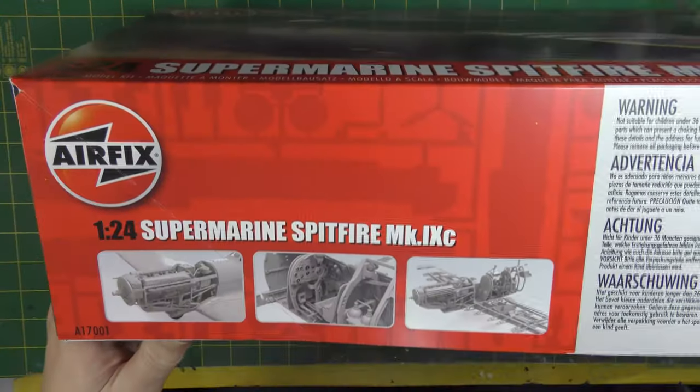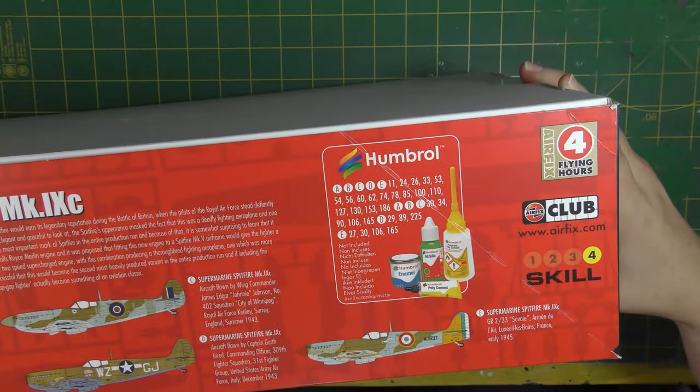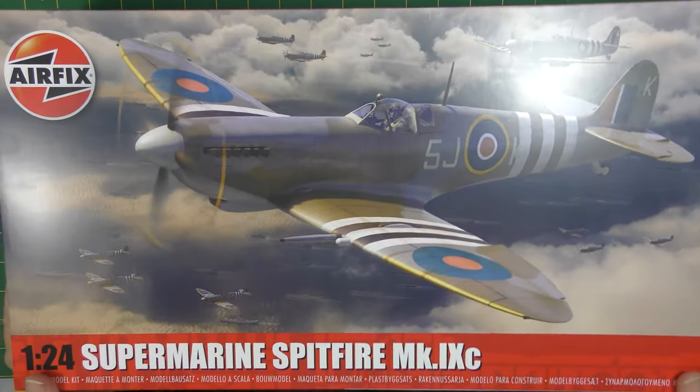On the sides there are some pictures, some info, colour scheme info. It says four flying hours. It's quite deep and quite sturdy.